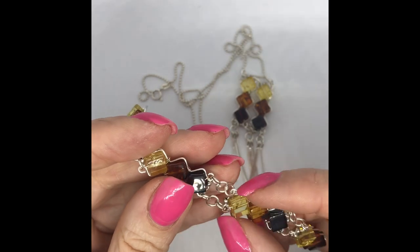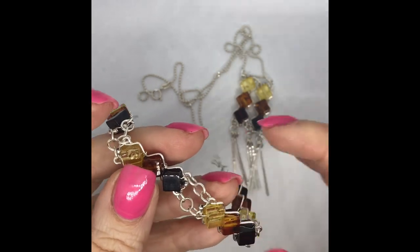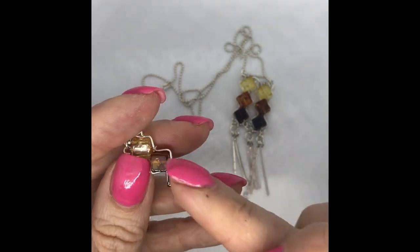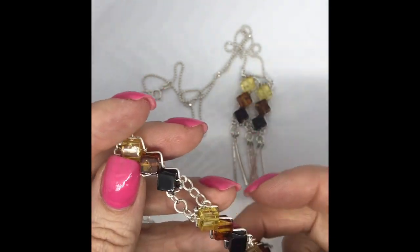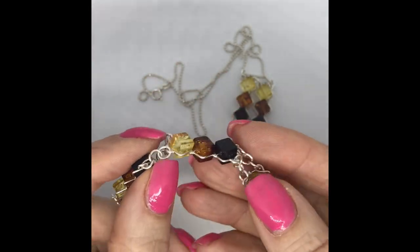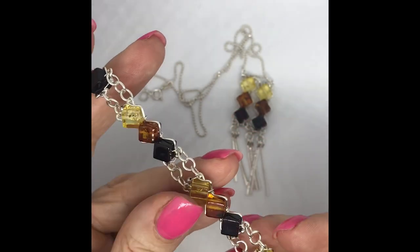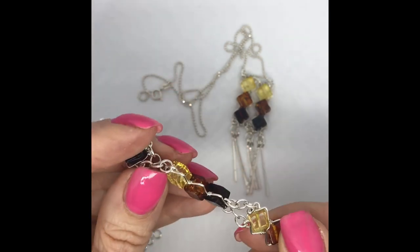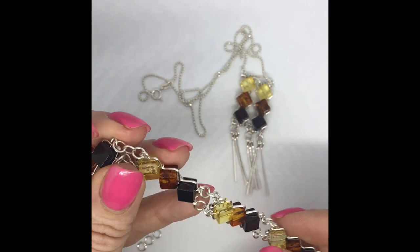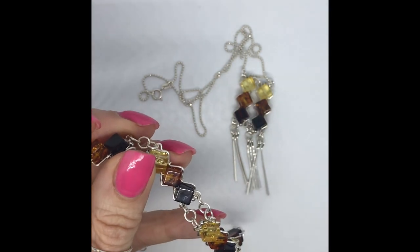Have another look at the bracelet — I've made lots of jump rings here but connected them lengthways rather than going across, and you can see how that works. It's really lovely, fluid and comfortable to wear. I hope you've enjoyed that, I hope everyone's safe and well, and thanks for your patience with the demo in the shoe box. Take care everybody, bye!